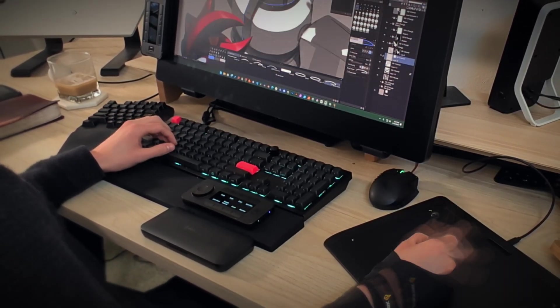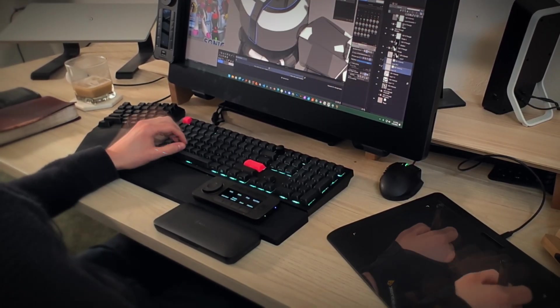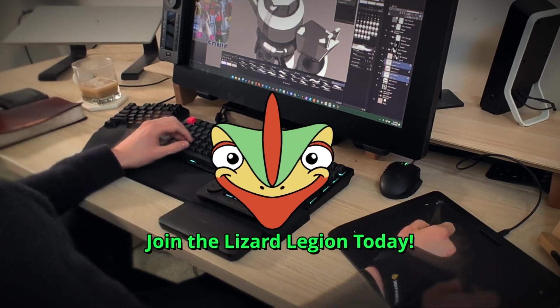It's also important to note that the QuickKeys can be used as a standalone separate device for other needs across your computer — knowing that now, I'm definitely going to use this in the future as a stream deck.